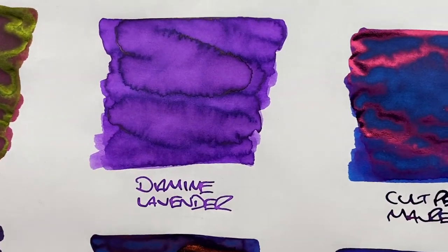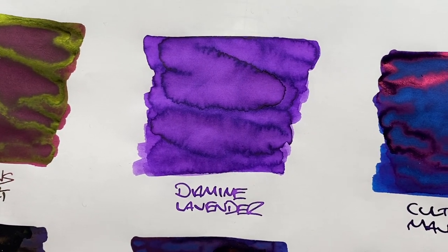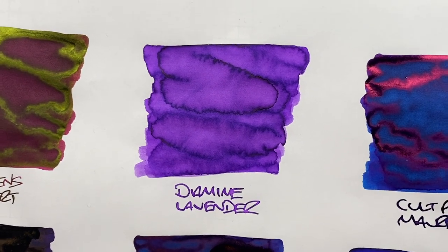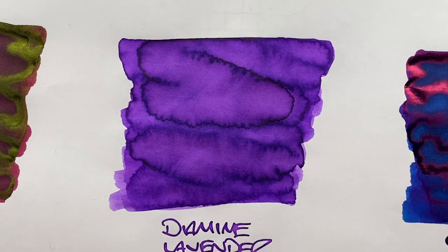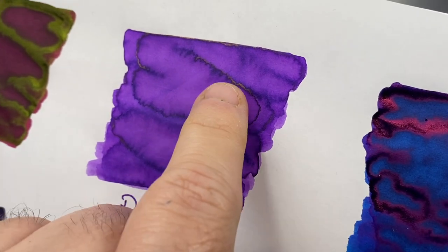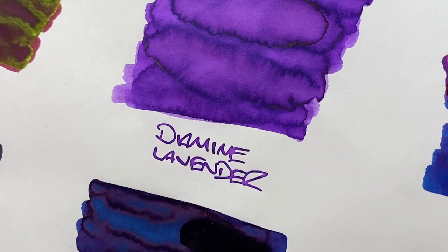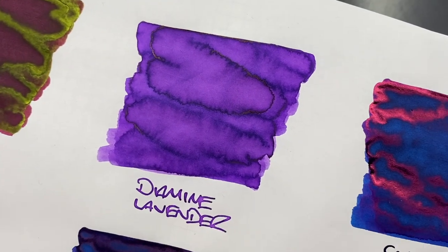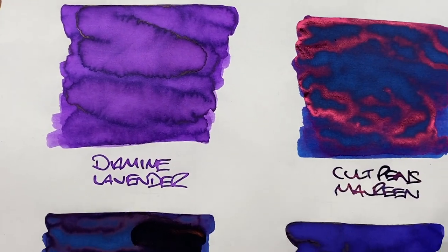The next ink is Diamine Lavender. I have seen this sheen a few times before, and I am seeing some sheen here. There's a lot of shading in that pooled area. You can see some sheen around the edges — yes, there is — but it's not a hugely sheening ink. There may be a little bit on the writing sample, but you'll really see the sheening more on the ink swatch.